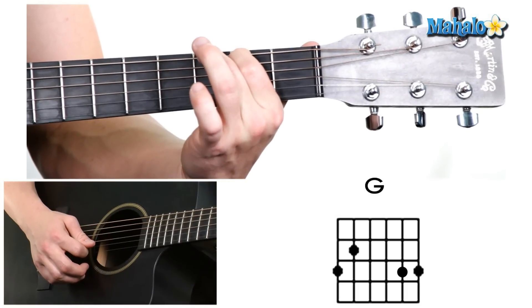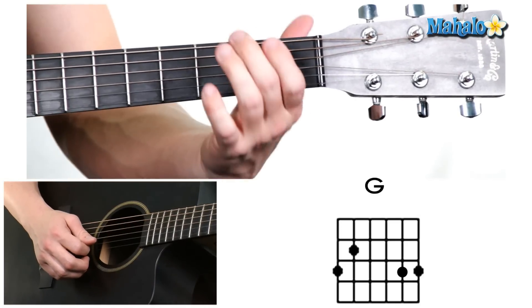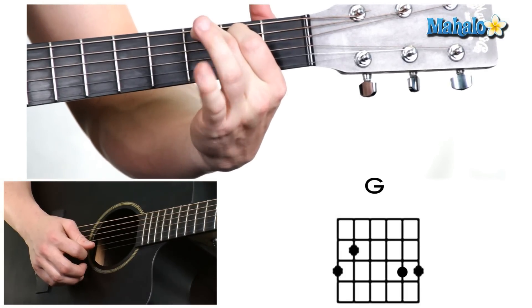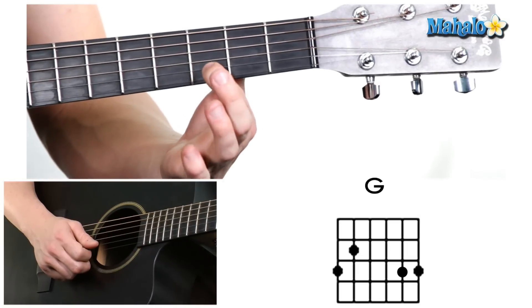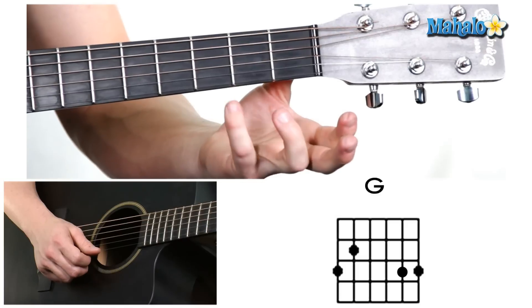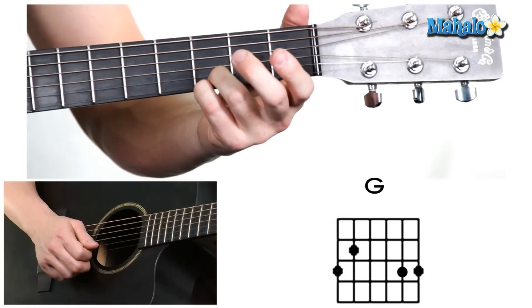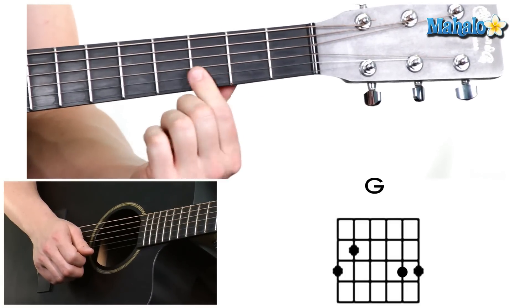Next is the G string — that's going to be open as well. So these middle two strings are actually going to be open, so that's pretty easy. And these next two strings, we're going to use these two fingers, and they're all going to fall on the third fret — third fret and third fret. The pinky is going to take the highest string, and the ring finger is going to take the one right above it.